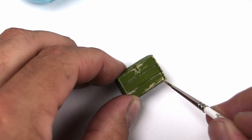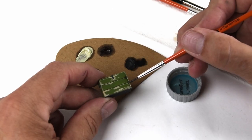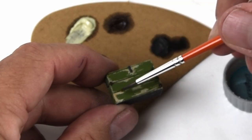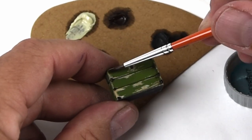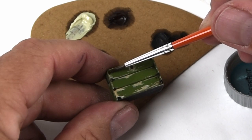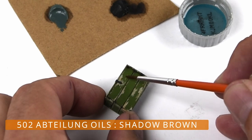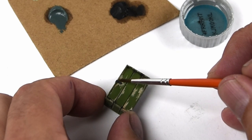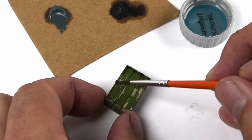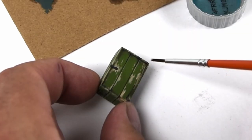Up until now all this work has been done using acrylic paints, but there always becomes a point where I just feel like I need a little bit more — something a little bit different, something just to push it a little bit further. It's at this point that I find myself switching over to oil paints. Oils just bring so much richness and depth to the finish. I begin by adding a darker brown into areas where I'd like a little more definition or shadows, such as underneath the lip of the lid and also along the bottom, to help tie it into the groundwork a little bit better.